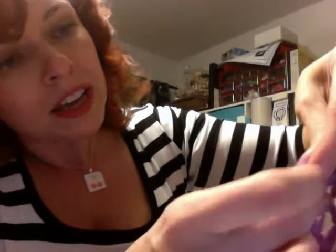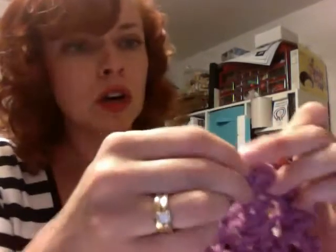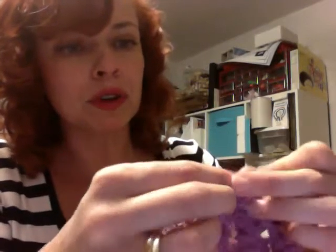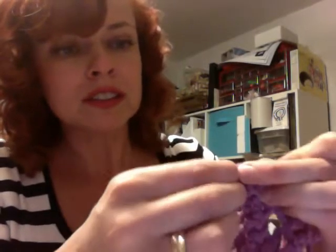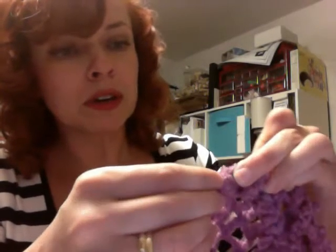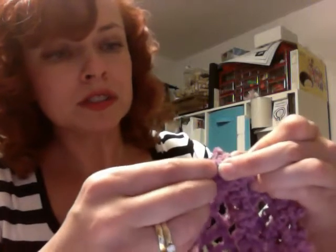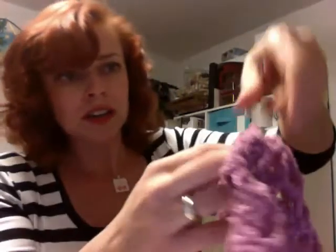Dive your needle right into the top edge. I like to try to hit just about every loop along the edge. I'm not pulling it through each single time — I let the needle fill up, so to speak, and once I can't really hold onto the needle anymore, I pull it through. It does not need to be precise. Don't worry about it too much — this is not brain surgery, it's just a snood. If you miss a stitch, no big deal.